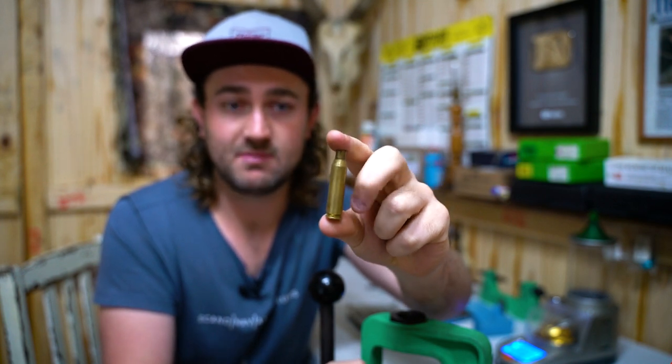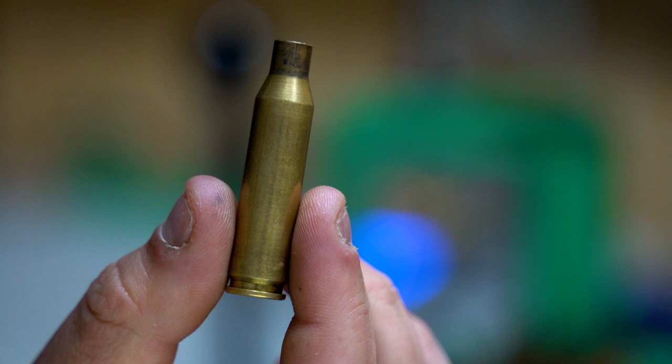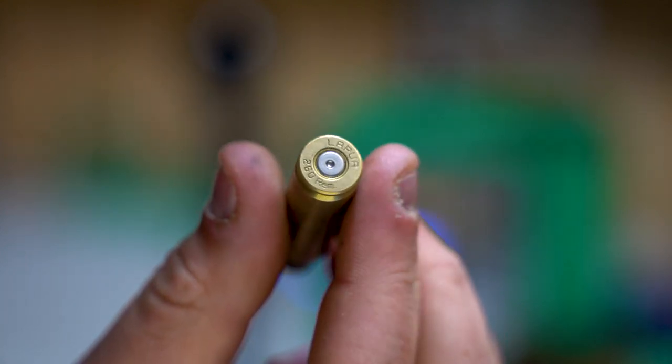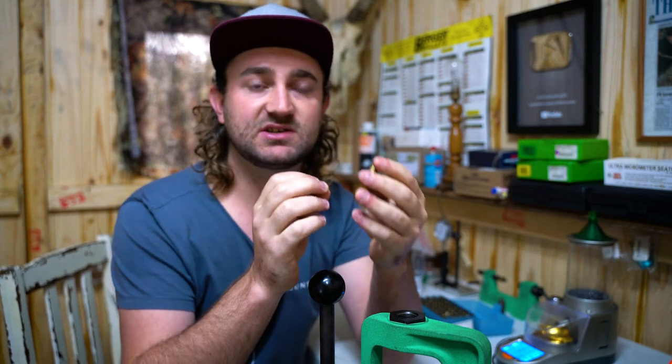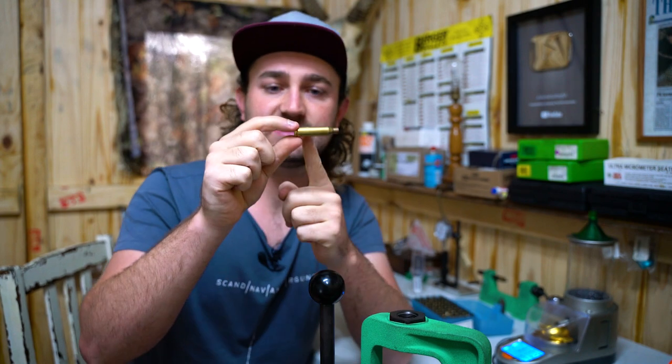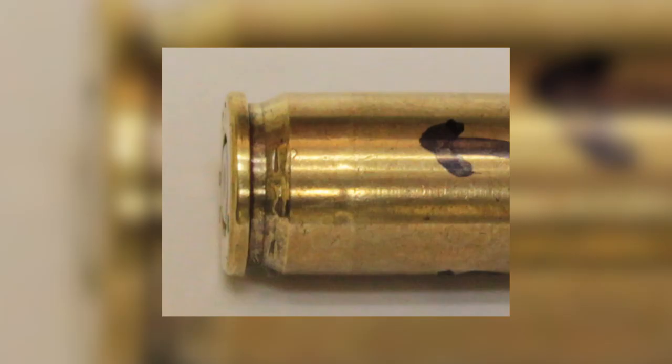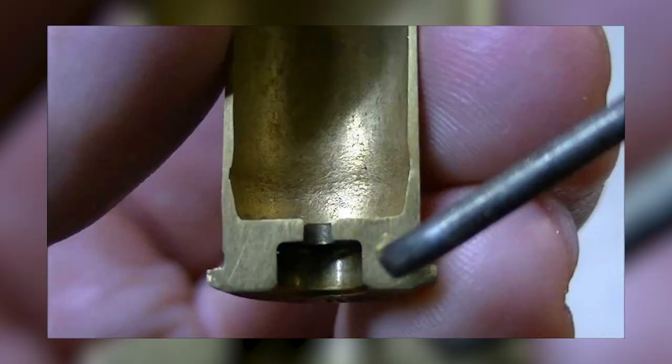Neck cracking can mess with your accuracy and damage your rifle. Even worse can be case head separation. If you're oversizing your cases with full-length sizing and pushing that shoulder back a long way, the case stretches and can start to separate at the head, which is a pretty brittle part of the case. You can sometimes see marks around the head area showing weakening or stretching. In that case you'll want to discard those cases. I have a tool that helps me check for these things — I'll show you quickly.